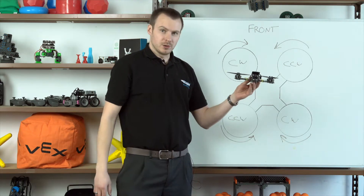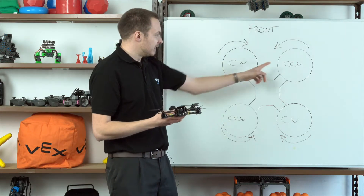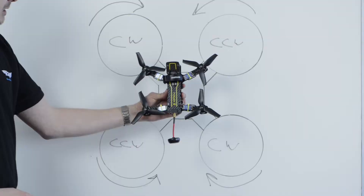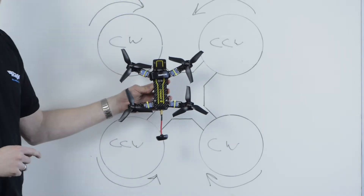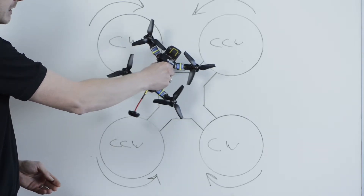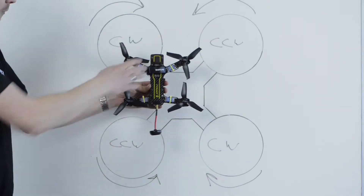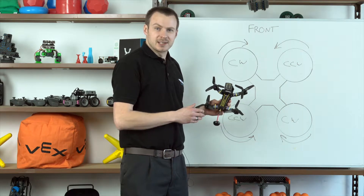The final axis of movement is yaw, which is the rotation. Earlier I mentioned there's an interesting side effect of having two clockwise and two counterclockwise motors. We use that to our advantage: if we decrease the speed of the two counterclockwise motors and slightly increase the speed of the two clockwise motors, the clockwise torque is greater and the frame of the drone will start to spin clockwise. And if we do the opposite — reduce the speed of the two clockwise motors and slightly increase the speed of the two counterclockwise motors — the drone frame will start to rotate counterclockwise. So we can use that effect to give us extra axes of movement.